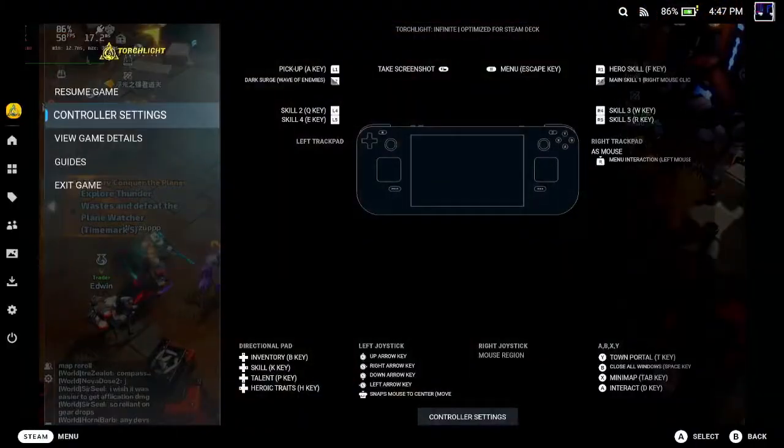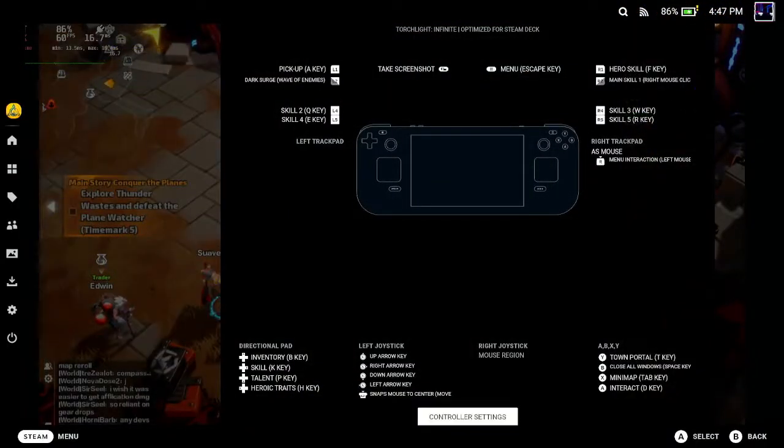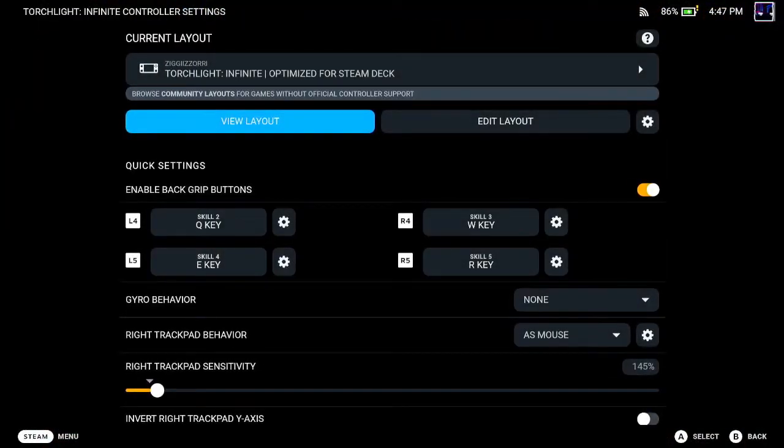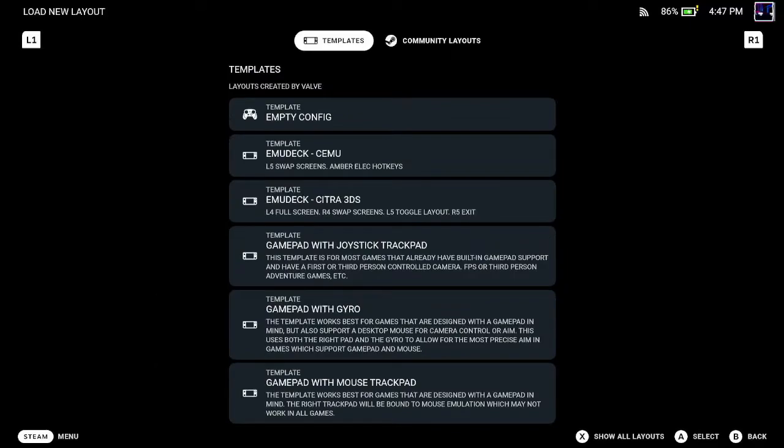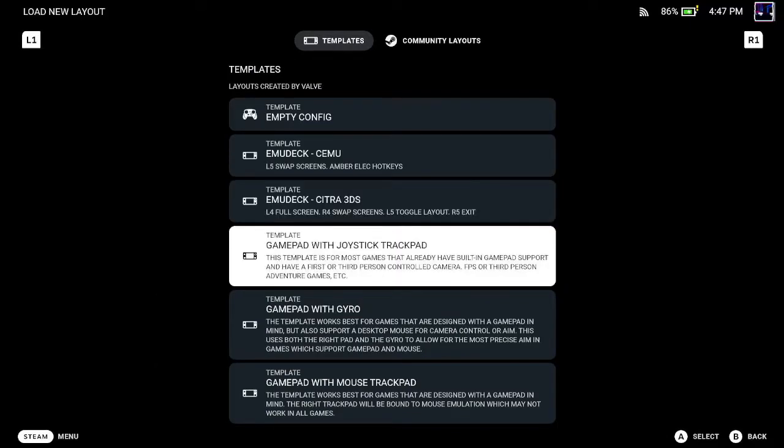The first thing you're gonna do is hit your Steam button and go into your controller settings. Once you get into your controller settings, you're gonna need to run a custom layout. You'll probably start off using one of the layouts from the original templates.